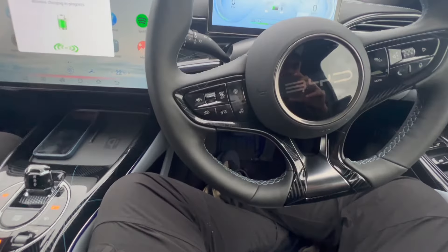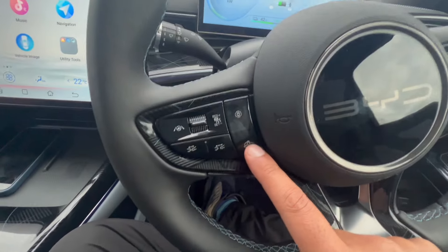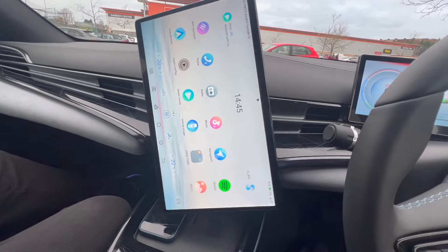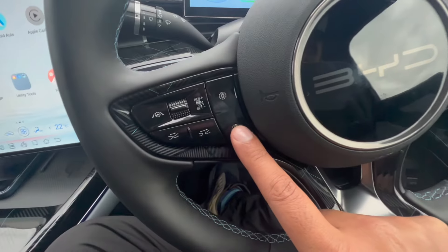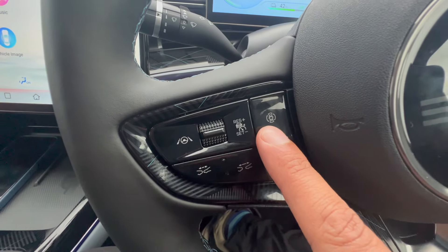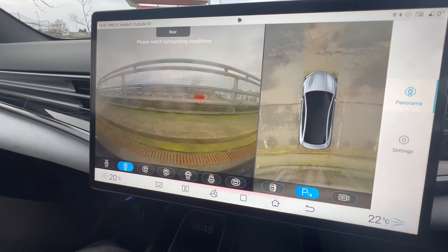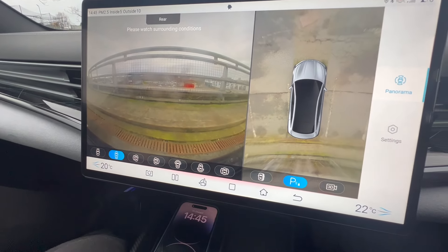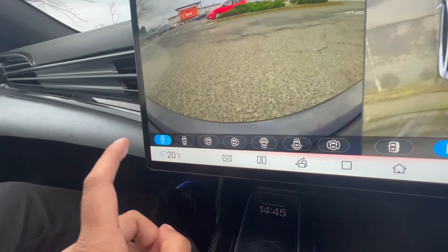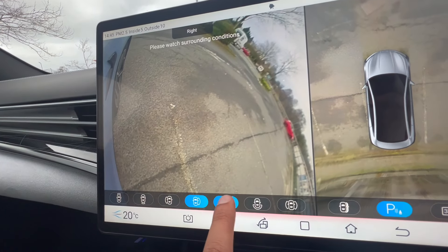Moving on to the steering wheel, we have this button to change the display from landscape to portrait — just press it and it'll change to portrait, and press it again for landscape. This button here is to view the cameras. Pressing it activates the cameras and you'll see the rear camera and a bird's eye view of the car. You can also change which camera is shown — front, side, right, or back.